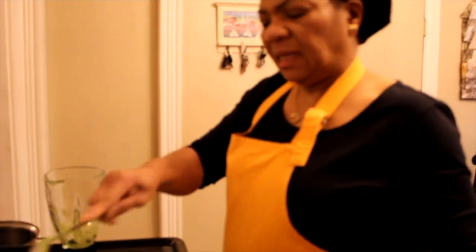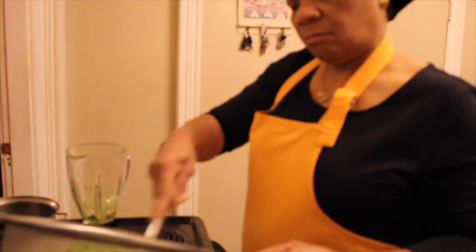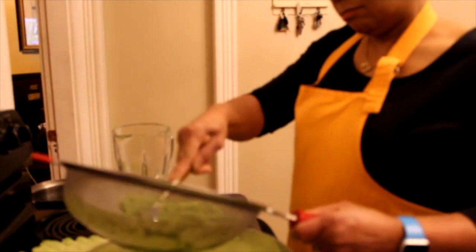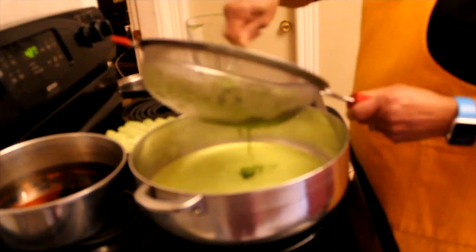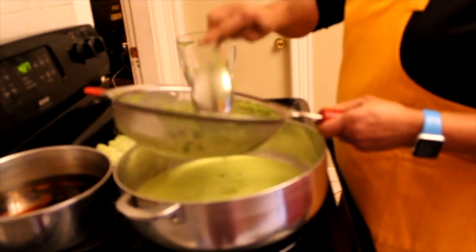There are some people that do not use a strainer — they just put the liquid in the pot. The reason we're using the strainer is just to make sure that there's nothing lumpy and that we get only liquid going in. If you don't want to use a strainer, it's really personal preference — you can do that if you choose.